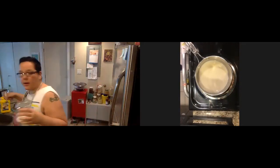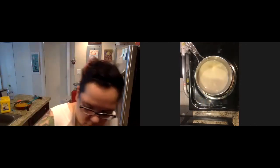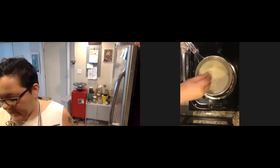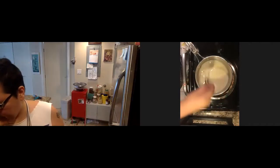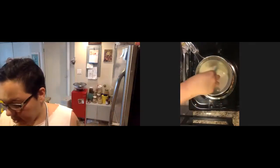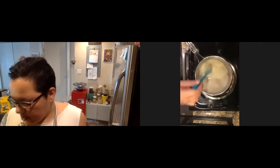So go ahead and take a tablespoon, put it in there, go ahead and whisk. I would also recommend letting this sit for about five minutes before putting it into the sauce or into the pie, because it's going to thicken up. You want to make sure you're not putting something in that's going to thicken up once it's off the heat and turn into something unmanageable.